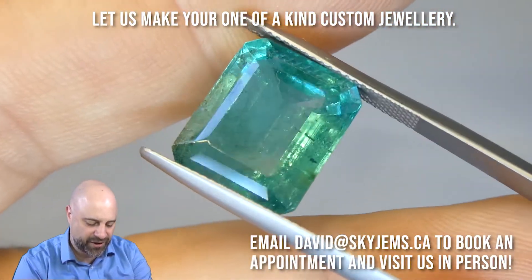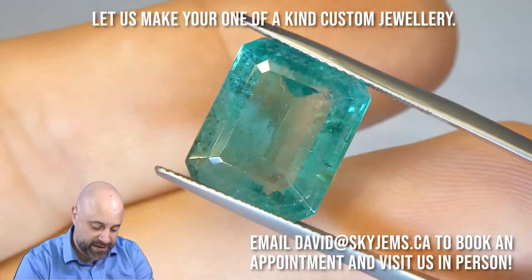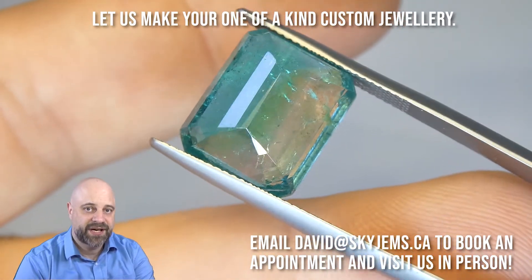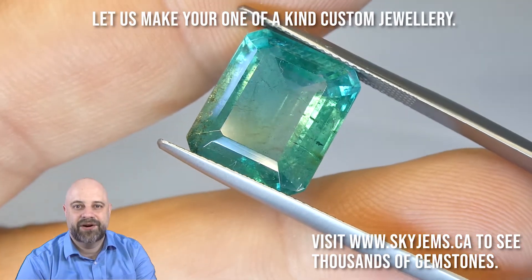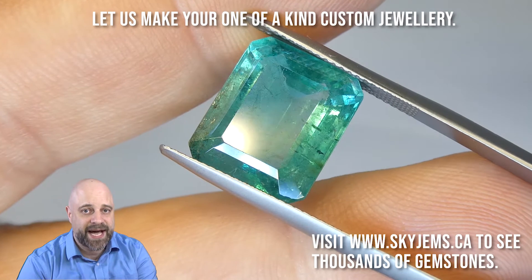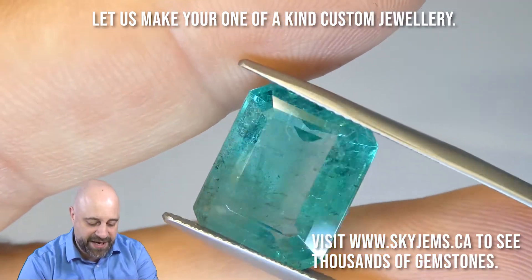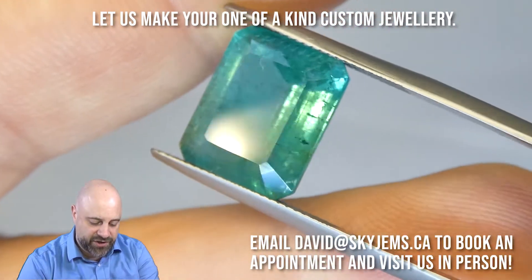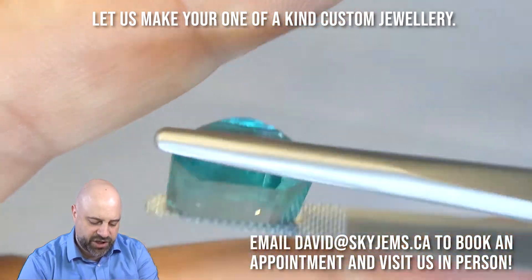Absolutely beautiful — look at this. Incredible gem. Wonderfully, wonderfully clean. You can take a look at that. There are obviously eye-visible inclusions — it's an emerald, and emeralds have eye-visible inclusions. If you haven't had a chance to look at our video yet, the one I made about why emeralds have inclusions, take a look at that. It's really going to give you an appreciation for how special this gem is to be this size — almost 12 carats — with nice color and clean like this. Just a stunner.